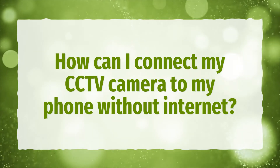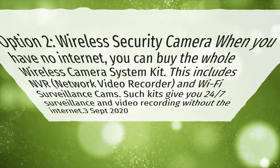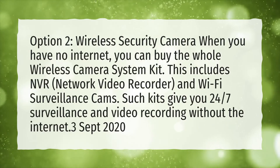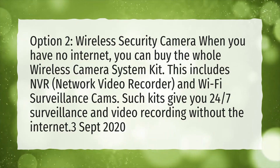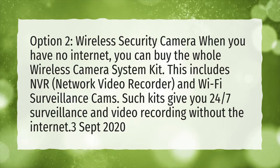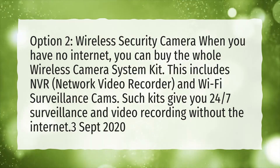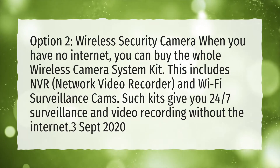How can I connect my CCTV camera to my phone without internet? Wireless Security Camera: when you have no internet, you can buy the whole wireless camera system kit. This includes NVR (network video recorder) and Wi-Fi surveillance cams. Such kits give you 24-7 surveillance and video recording without the internet.